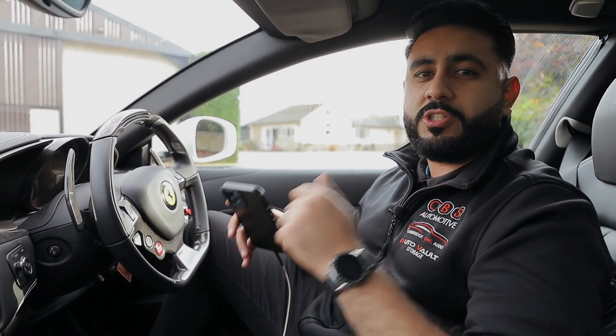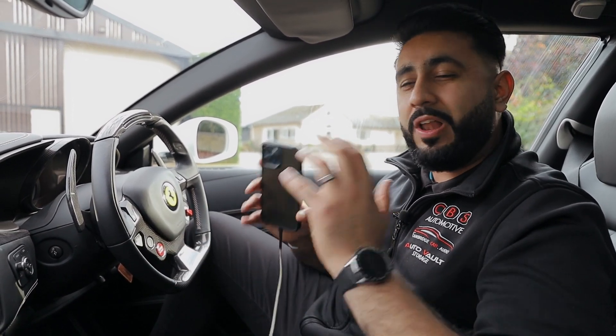That sounded pretty epic. We're inside a Ferrari FF that we've just done a full sound system on. Today's video we're mostly focusing on listening to the car and sharing that experience with you. To start with, I want to show you the sub because we've got a hell of a lot more bass into the car.